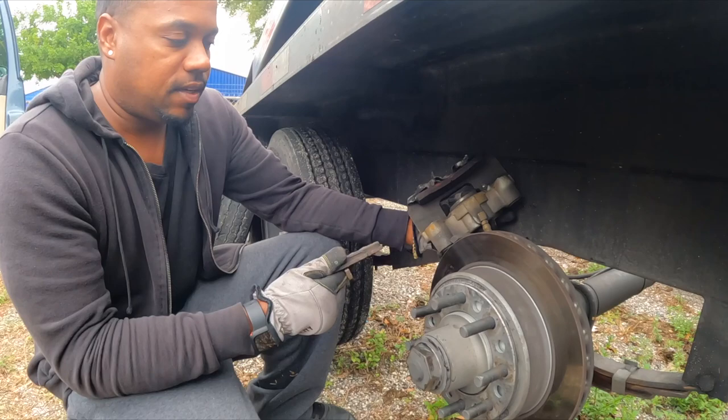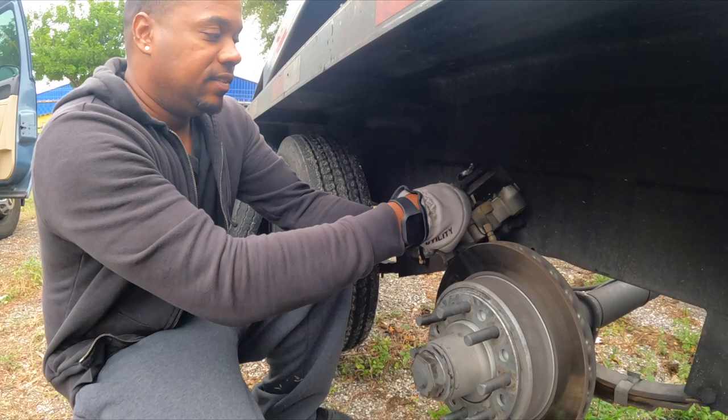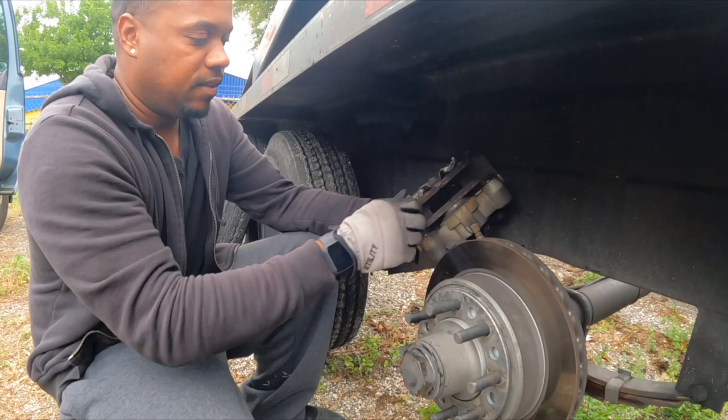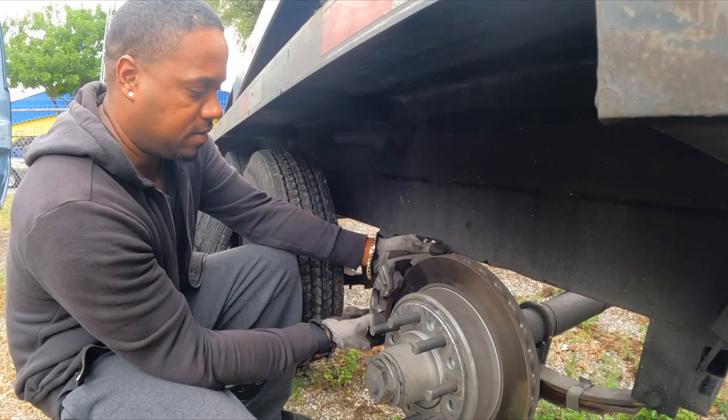Each axle will cost you $30, so you're gonna spend $90 in pads total. With backing plates and drum brakes, I think you spend $70 to $90 just for the backing plate each axle — so you're spending probably about $300 on a brake job, and those drum brakes don't even last that long.